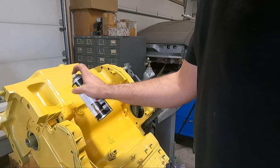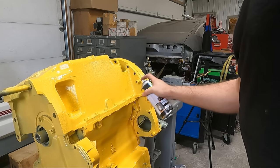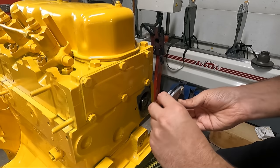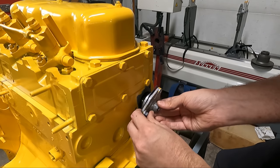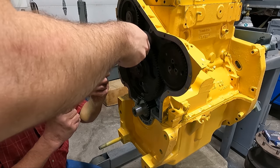I only had two cans of spray paint for this and the first one was definitely the wrong color, but the second one I'm pretty sure was the right color according to the hardware store. With some new bolts in hand I got the back cover — where the tachometer drive goes — installed with a new oil seal.